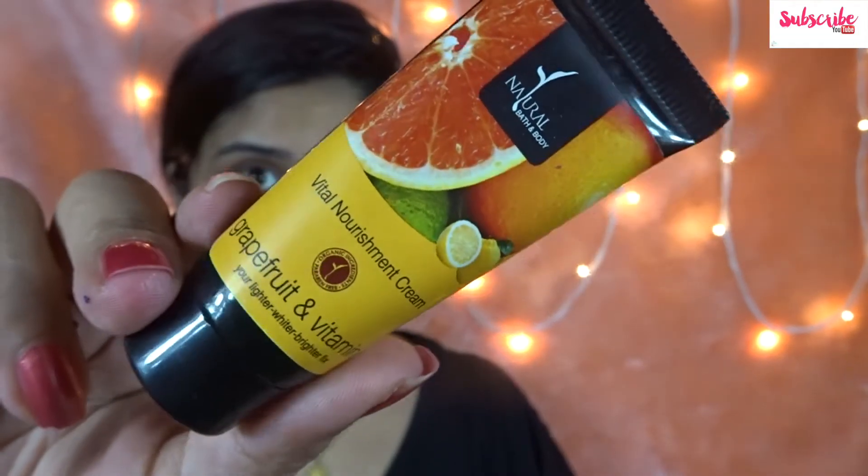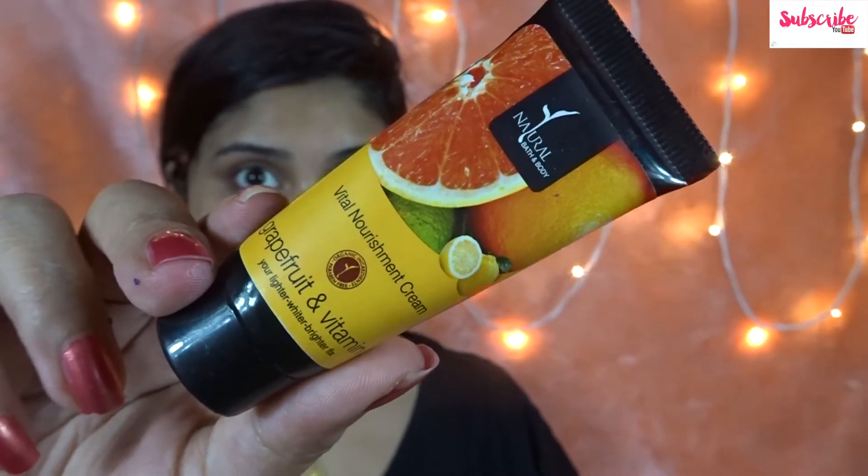Next I'm going to be using this toner — it's the BLCC Rose Water Toner. Along with my toner I'm also going to be using a face moisturizer.